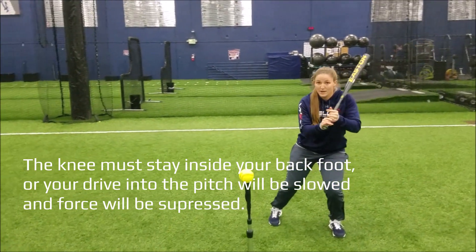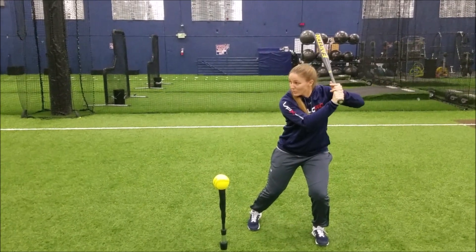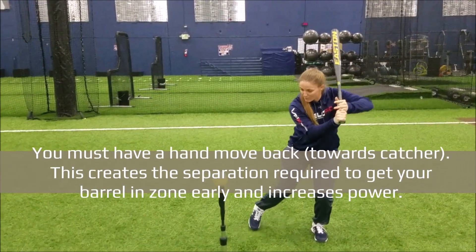I'm going to load and coil in my load. I like to think about keeping my hands right behind my ear. I want to hide my hands from the pitcher as I rock back.